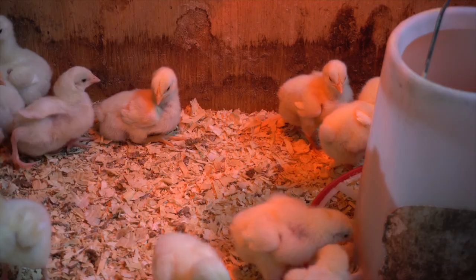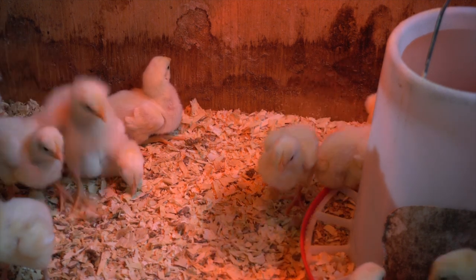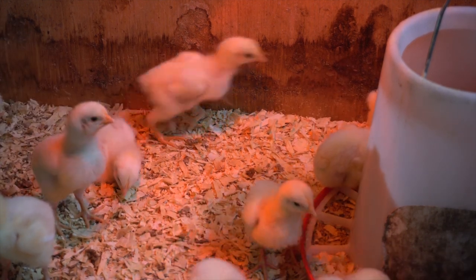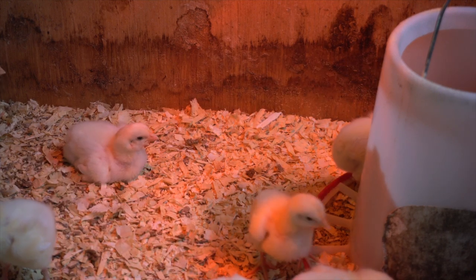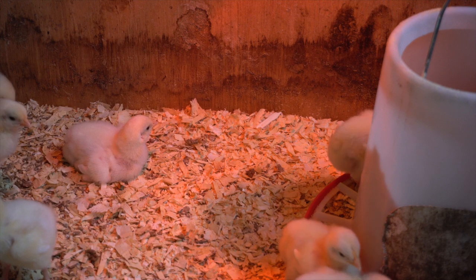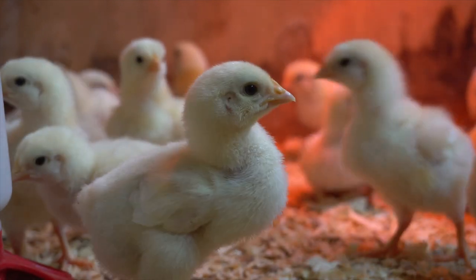We plan for about 10% loss. We actually order 60 because we hope for 50 finished birds. Some people order a whole lot more and expect a bunch to die off, and some will order exactly what they want. For us, we plan on 50 finished birds in a batch — that's what we budget for. We keep 25 for ourselves out of each batch and sell off the other 25.